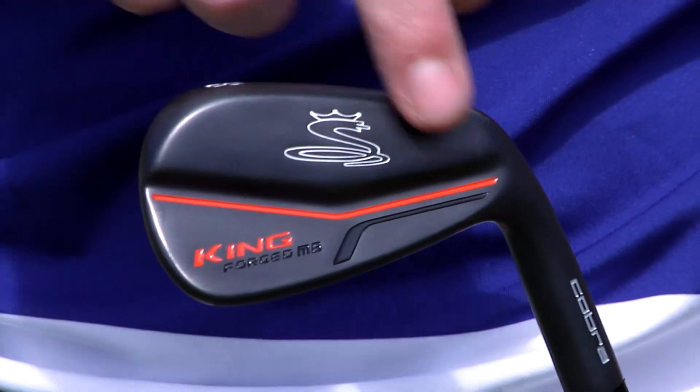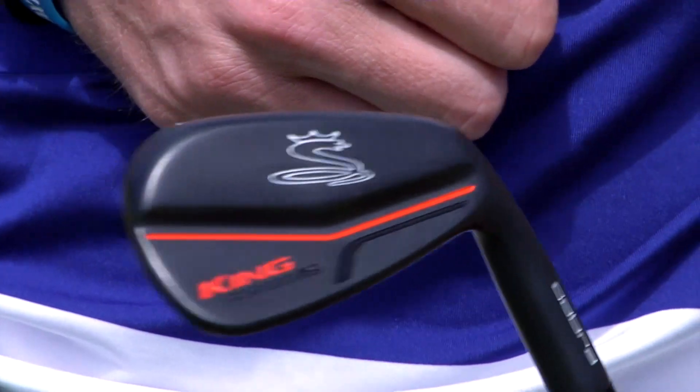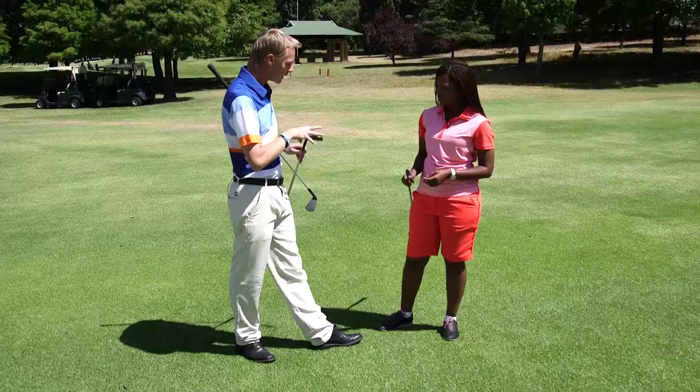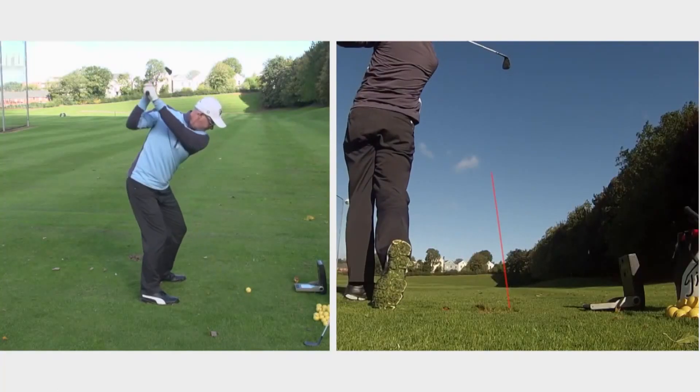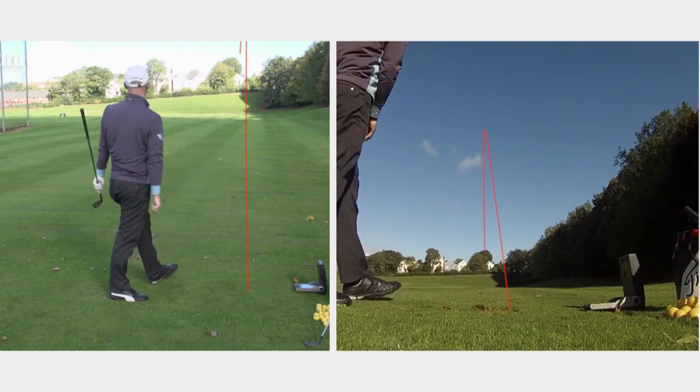MB stands for muscle back. Where the CB had the perimeter weighting, all that weight is positioned in one central position behind the face. This is for the traditionalist golfer that wants to work the golf ball — hit it high, hit it low, hit a little fade, hit a little draw. This club becomes very workable. When you're in your longer clubs, the CB helps you with a little bit more forgiveness if you do miss.